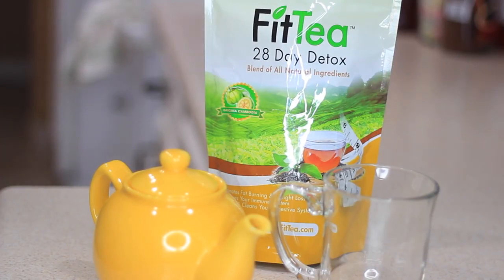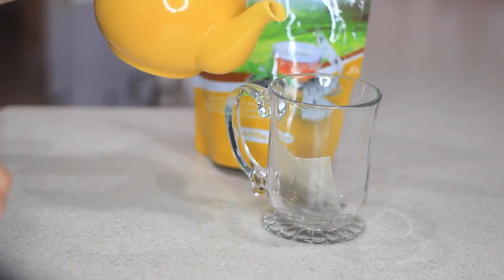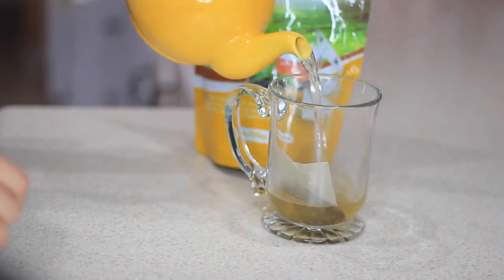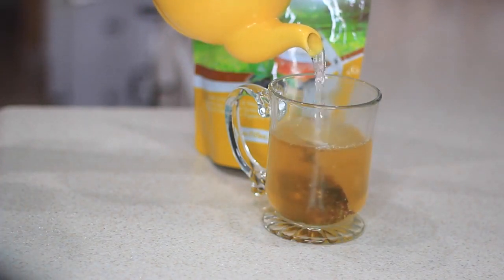Before breakfast I like to start out with a drink. I'll have my water first, then either coffee or tea. Lately I've been having tea every single day for two weeks to prevent bloating, because that's one of my biggest issues, and I'm trying my best to eat healthy again and stay fit.